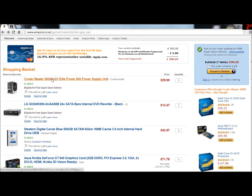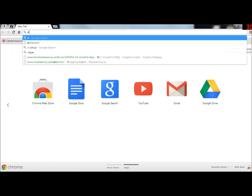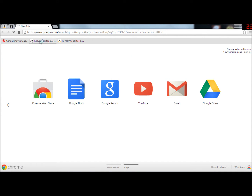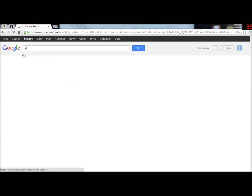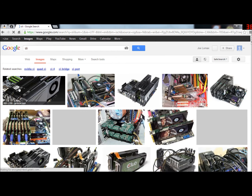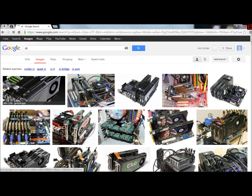This is an SLI build. For those of you who don't know what SLI is, SLI is when you link multiple graphics cards together, as you can see here, using an SLI jumper.